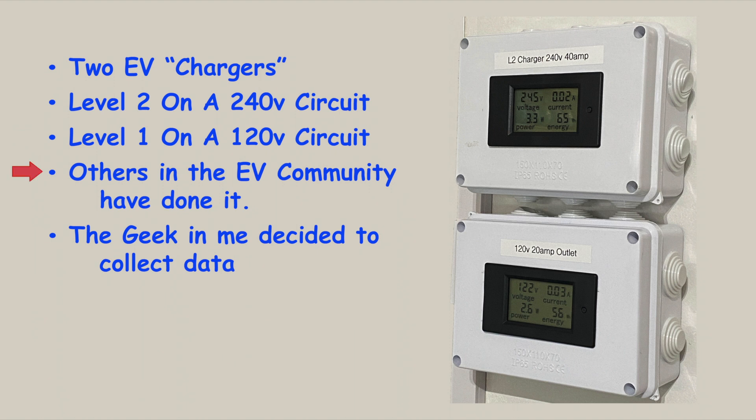Other people in the electric vehicle community have put in these AC meters to see what kind of usage they're getting — how many watts and so on. The geek in me decided it would be good to collect some data, so I went ahead and got what I needed to put a couple of these meters in, one on each of the two circuits I use to charge the car.